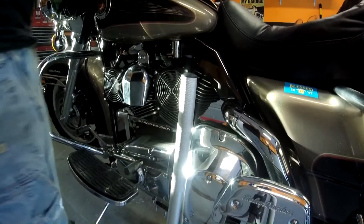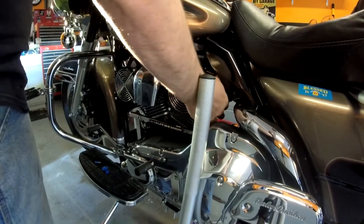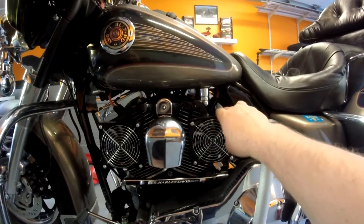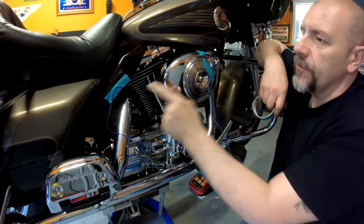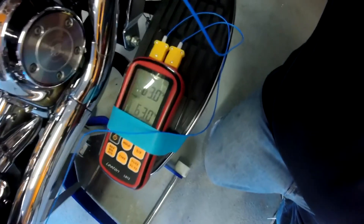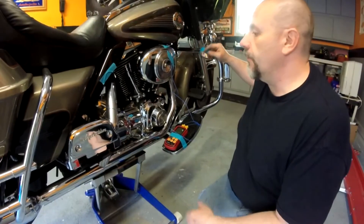Let's turn them on. Fans are on. I think it looks really nice, to tell you the truth. I've got one probe behind the front cylinder and one probe behind the back cylinder. Right now I've got a temperature of 63 degrees. I'm going to pull the bike out and we're going to run it and see what happens.